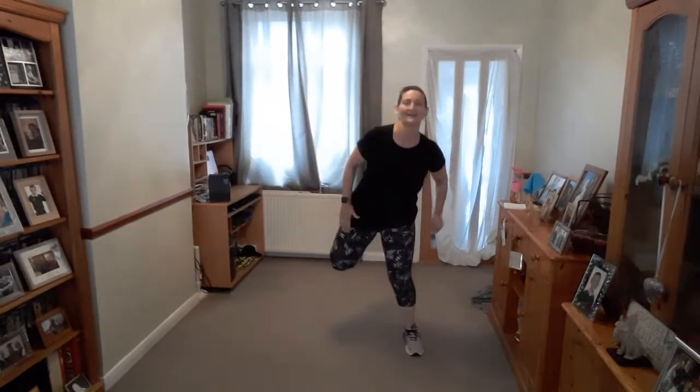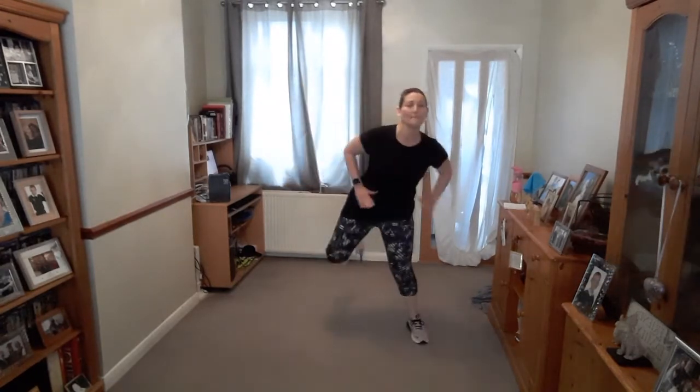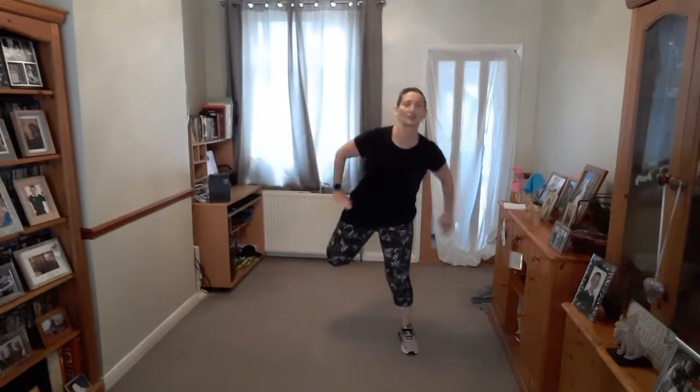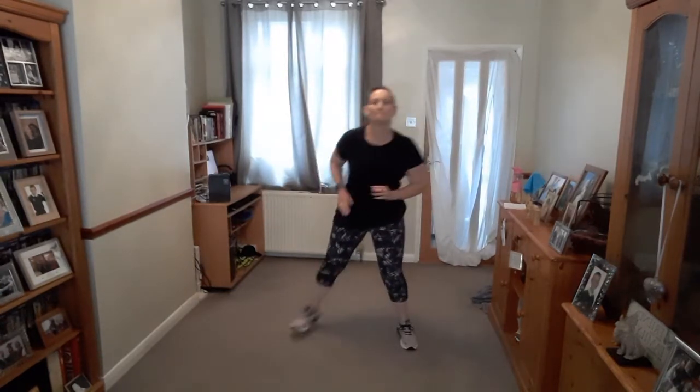Now knee up again. Lift up — it only goes as far as comfortable for you. And then heel to the bottom. Back. Four more. March it out.